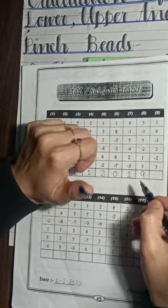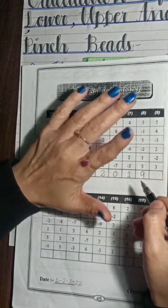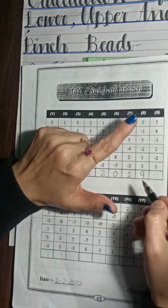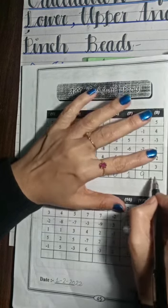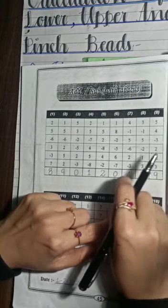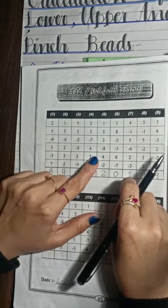The last question is plus 5, plus 4, minus 3, plus 2, minus 2, plus 3, plus 5, minus 3. The answer is 9. This was the calculation of the lower, upper, pinch beads of the 6-digit number.